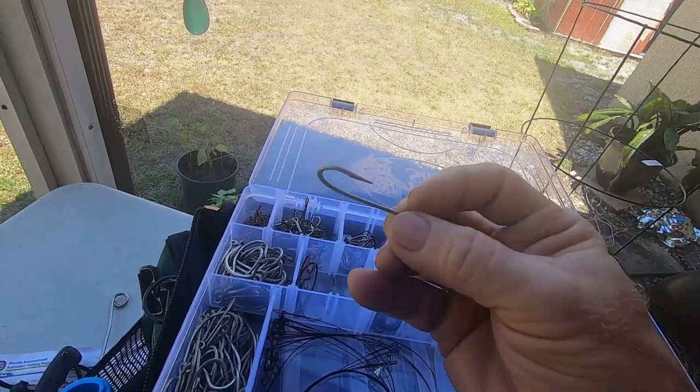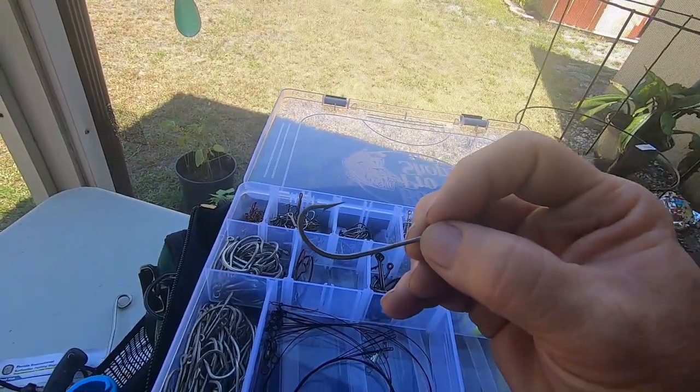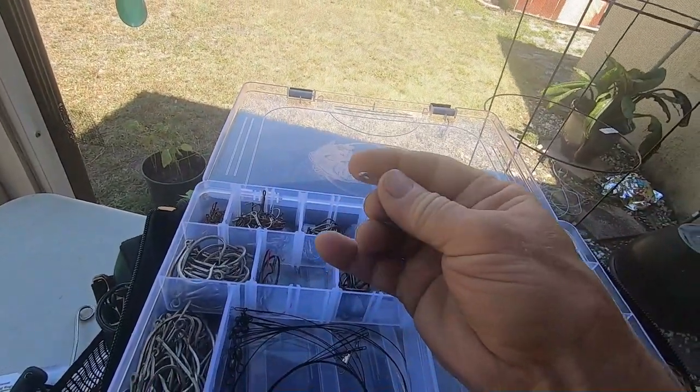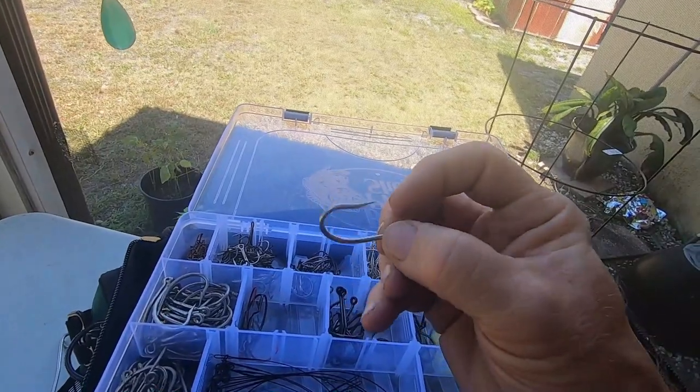Then we have our six-aught hooks — you use them for rigging ballyhoo. You can dual or triple the hooks. I'm going to make videos and show you how to make those rigs on a later date.